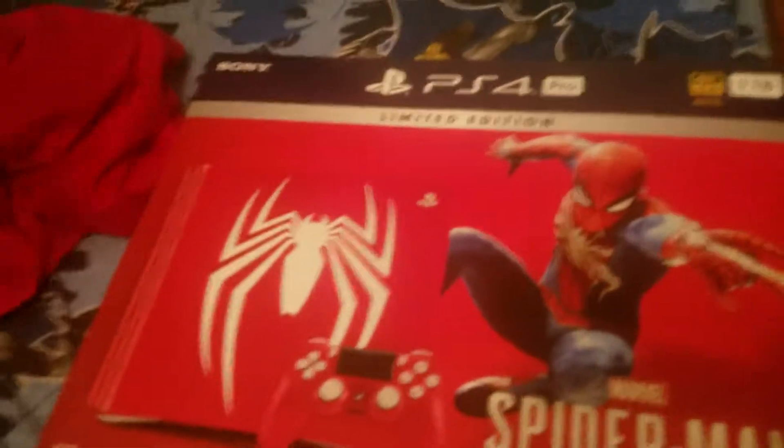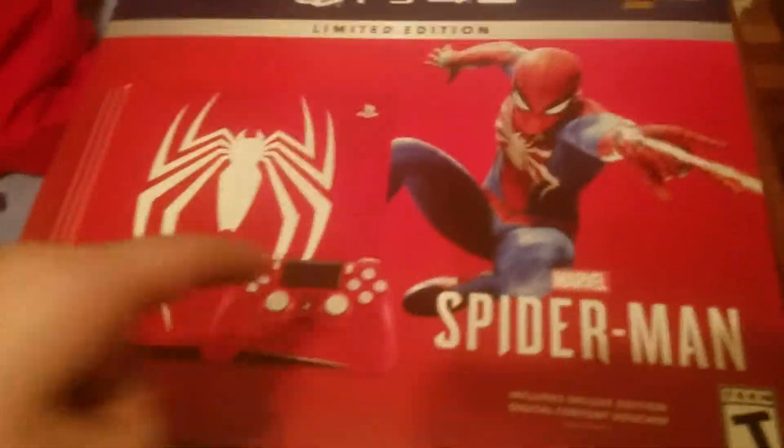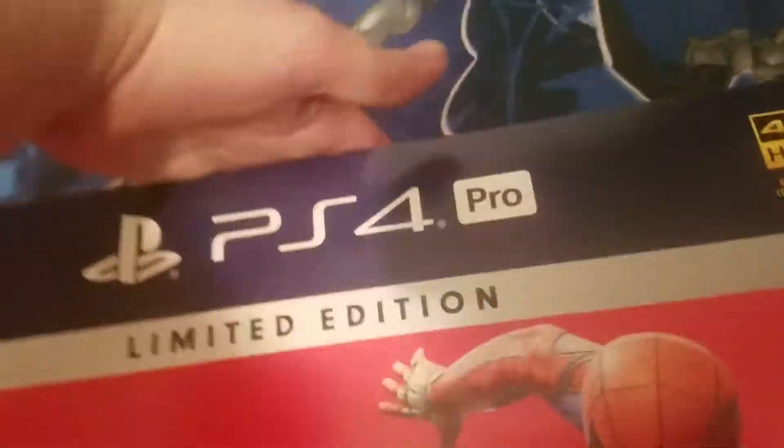Door is shut. Boom. You already know what it was because you read the YouTube title and clicked this video. 4K TV. Spider-Man PS4 Pro Limited Edition 1TB 4K HDR, content and display ready. Marvel's Spider-Man Digital Deluxe Edition.